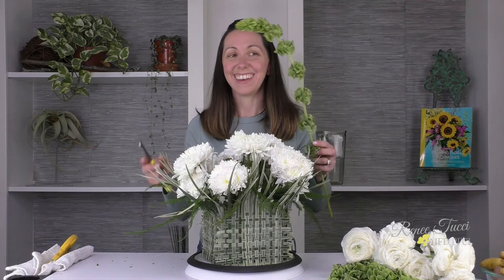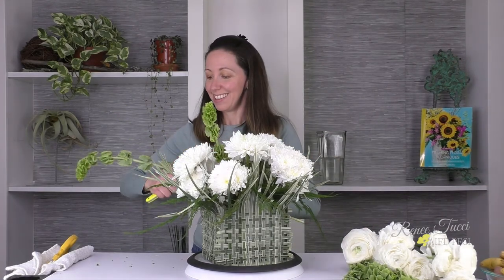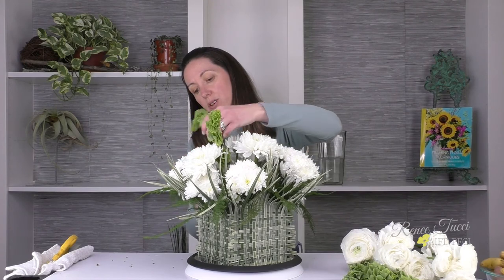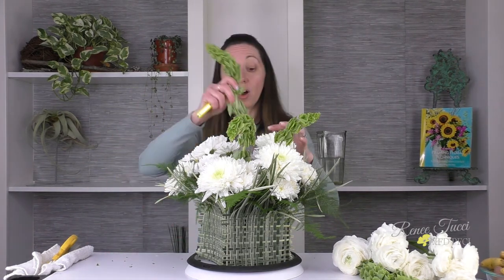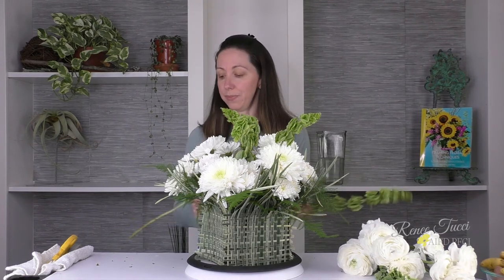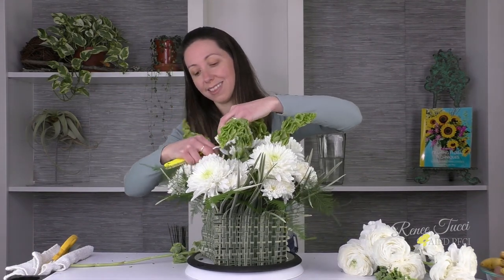Next we're going to add in some Bells of Ireland. This not only accentuates our color palette of green and white, but it's also a nod to our Irish friends as an homage to St. Patrick's Day. They are a line flower, so when you add them in you want to make sure the placement really helps direct the eye through the design — strategic placement is really important. Also of note: Bells of Ireland are a geotropic flower, meaning they grow against gravity. The heads may be bending now, but over the next few days they will straighten up, so you want to anticipate that when placing them throughout the design.